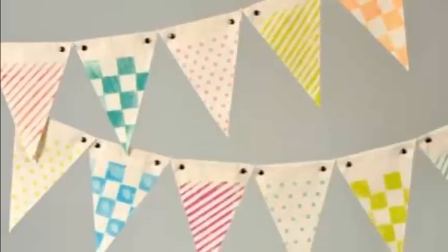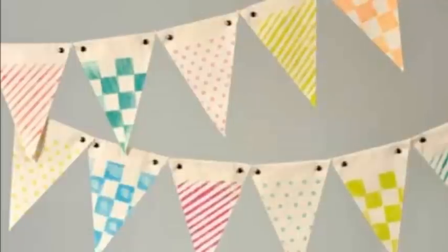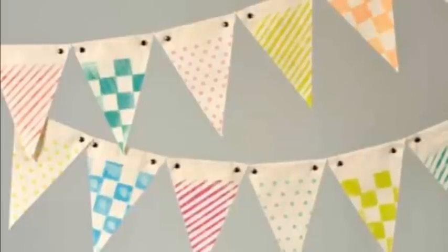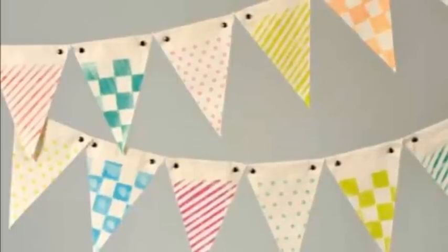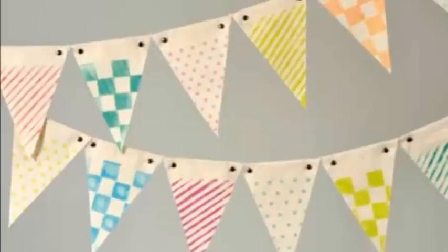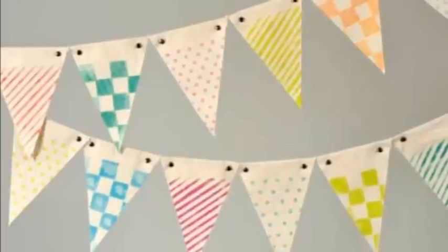These little cuties were created with the pennants from the banner kit. We embellished them with pinwheels again, used red embroidery floss to edge the pennants, and attached them to cute little paper straws. They would be great as a centerpiece or as table markers — picture an awesome nautical birthday party.